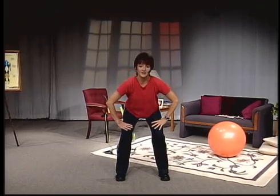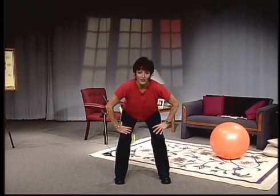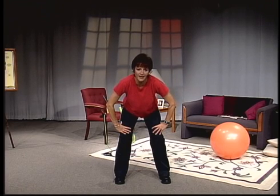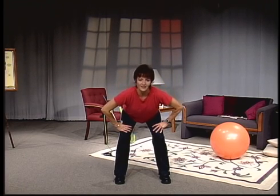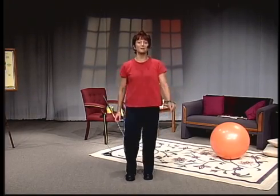Hands on the thighs, knees right over the toes, hips are back. Just round your back a little bit, press the hips out, round the back again and roll all the way up. Let's pick that beat up and get moving.